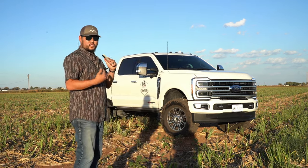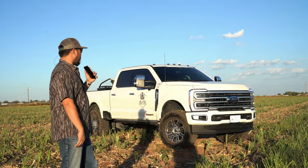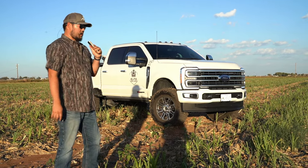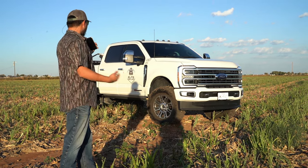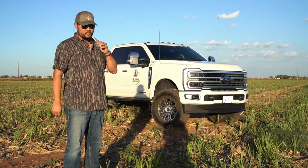This is the perfect setup for suspension, wheels, and tires that I like to run on all my single rear wheels. These 250s ride really, really good — I'm pleased with it. Factory shocks — I haven't done anything aftermarket on this truck yet. We'll stay tuned and see if we do any experimentation.